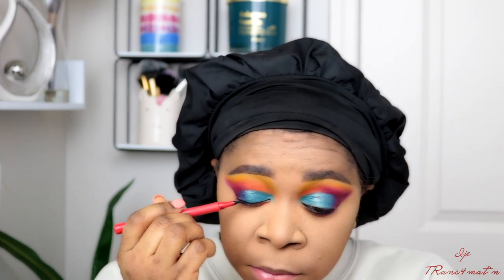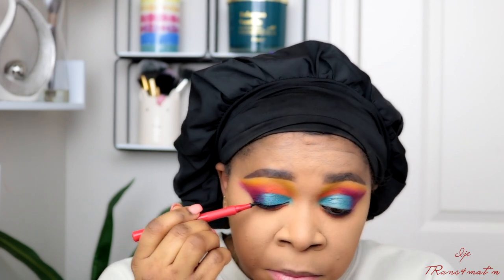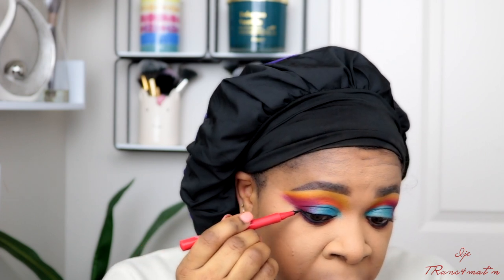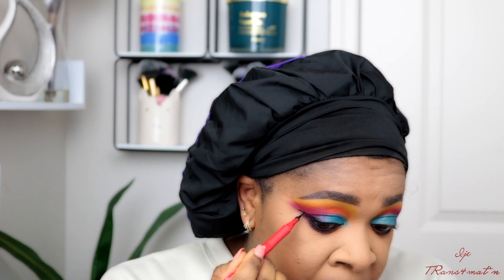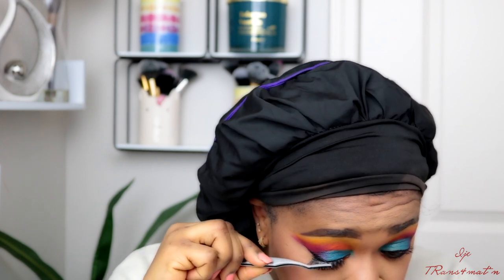I'm going to line my eyelid using this liquid eyeliner — it's from the brand One Size. If you haven't tried this before, you need to run to Sephora and get it. The tip is just so perfect and gives you a very nice clean line. Then I went in and added some eyelashes and I was like, whoa — that was fire!